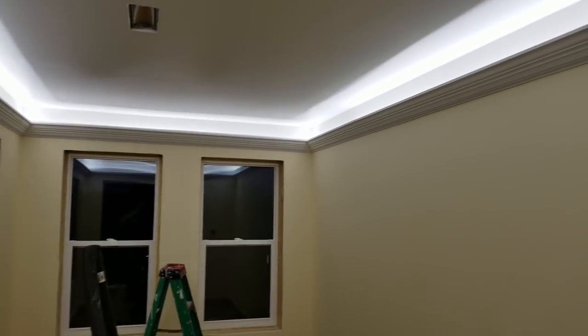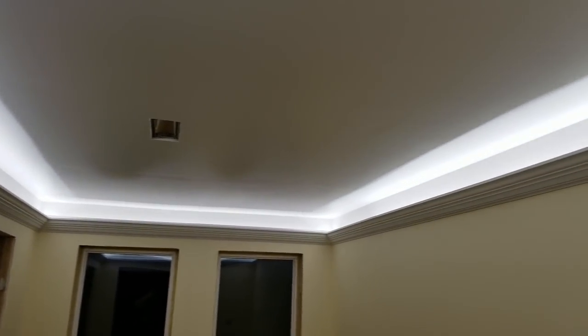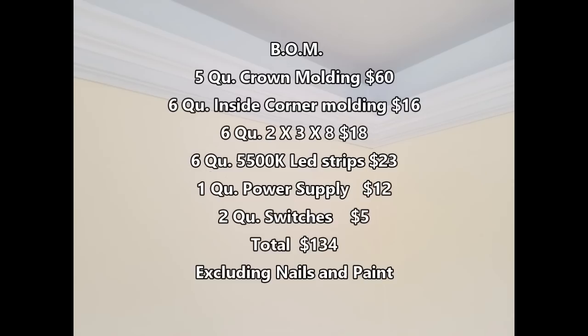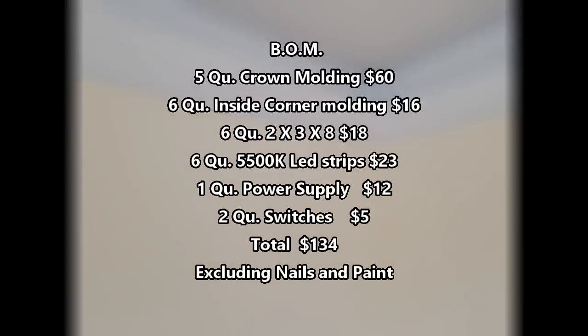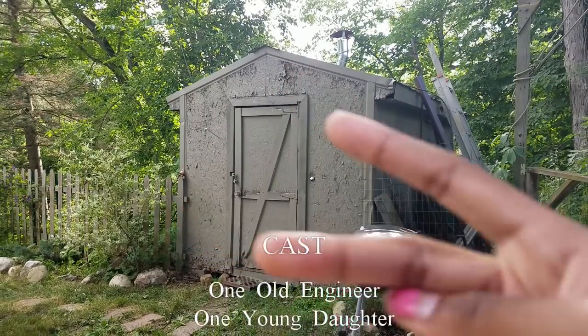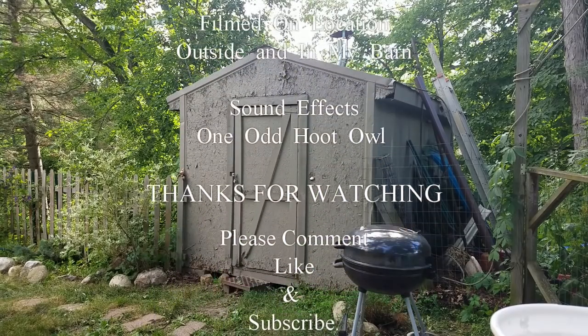This is the end result — you can see the hard edge of the light line. There's a single strip shown here. Here's the bill of materials: I got the crown molding and it came in under budget — I figured no more than $150 and it worked out really well. I'm really happy with it. Thanks for watching.